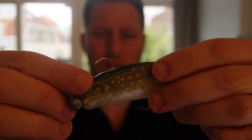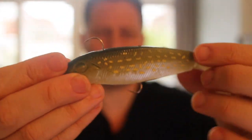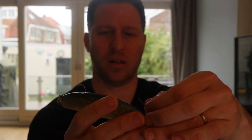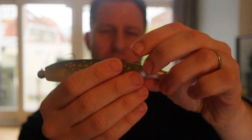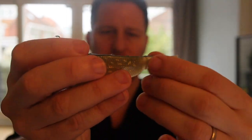Don't worry about that. So again, pike comes, takes it like this and gets hooked. What is important is that you don't attach it anywhere close to the tail, so you don't hinder the movement of the tail. Because if you attach it like that, then the tail won't move as it should. Just be careful with how you attach it.